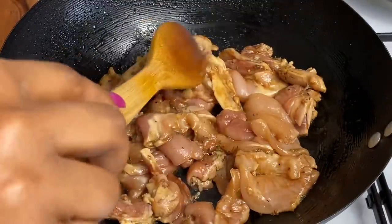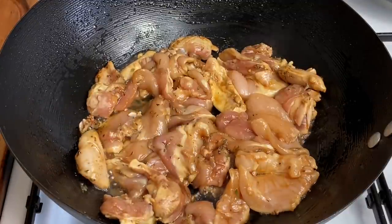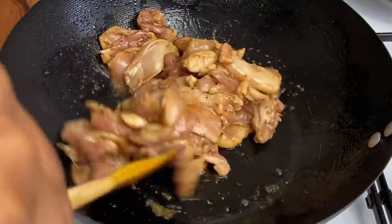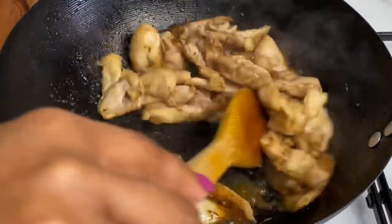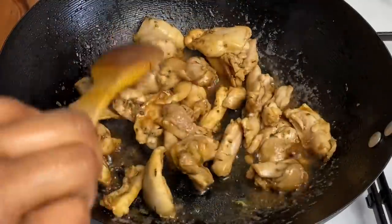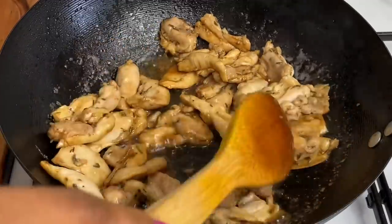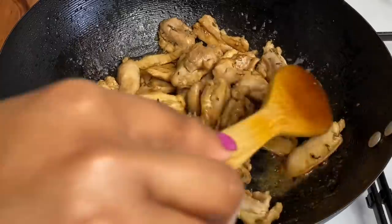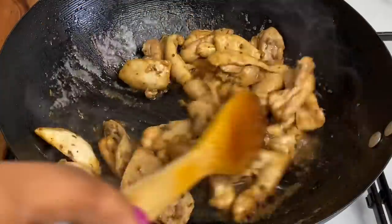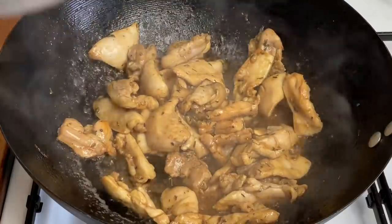I'm going to allow my chicken to cook for about six to eight minutes because it's boneless and it should cook very quickly. This is how the chicken is looking — it's already cooked after about six to seven minutes. Because these are boneless little pieces they cook so easily. I'm just going to transfer that to a clean bowl.